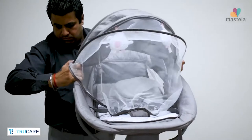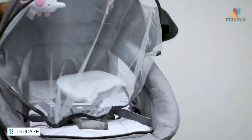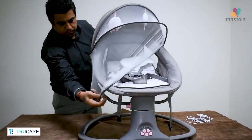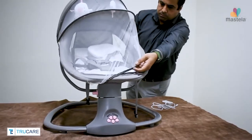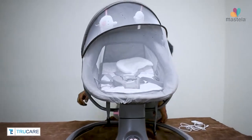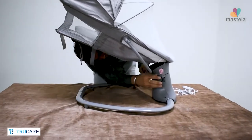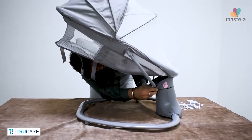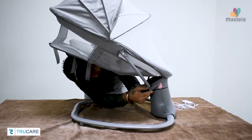Connect the hood with the bassinet, which includes the mosquito net and the plaything bar containing two soft playthings. Now clip and tighten the bassinet safety belt. This will secure your bassinet and keep the fabric tight.